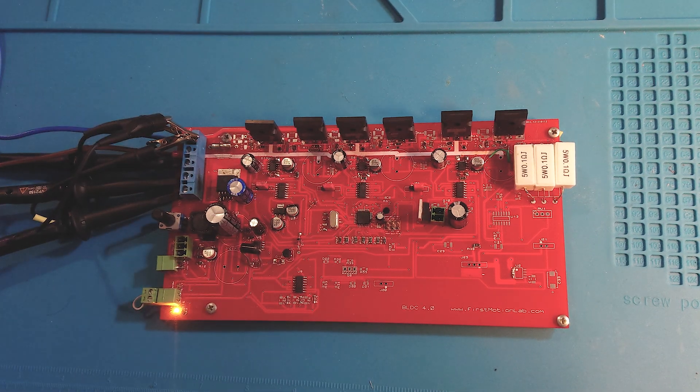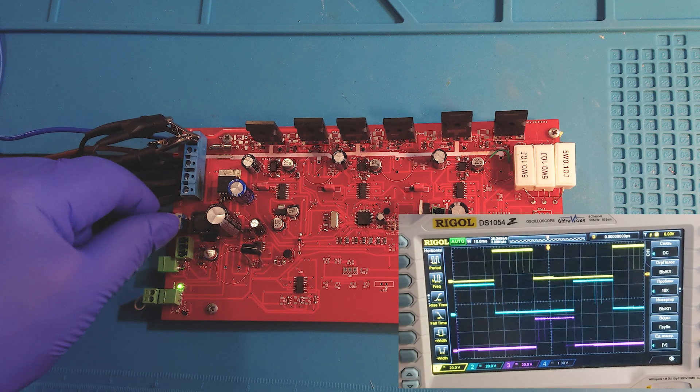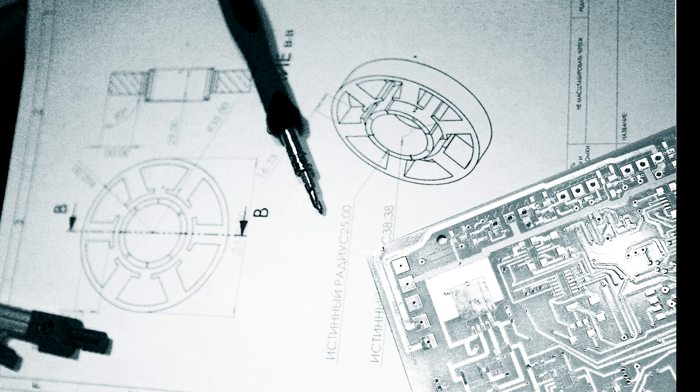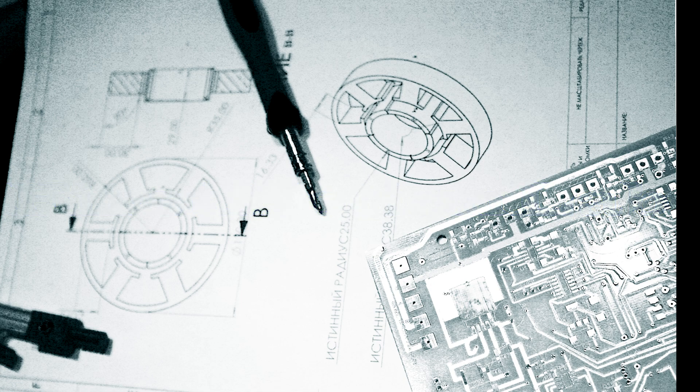This video is about the Sensroad BLDC motor controller. Hello everybody! This is the First Motion Lab channel, where you can get information about all our projects. We are working and you are watching. Let's get started.